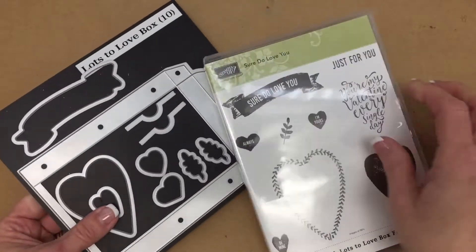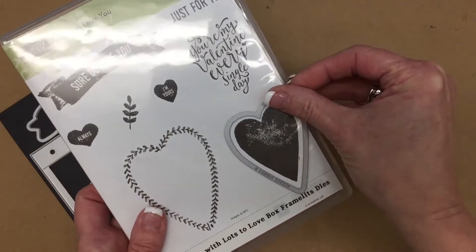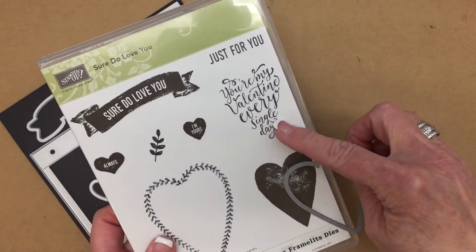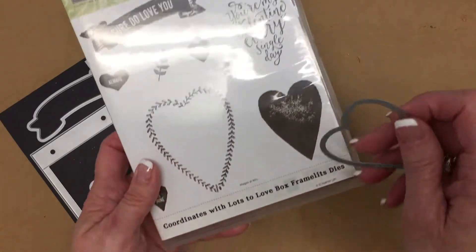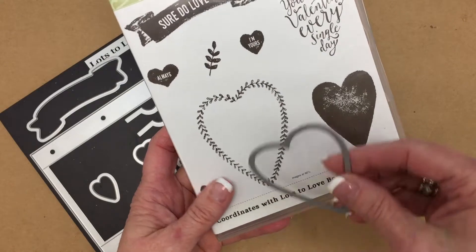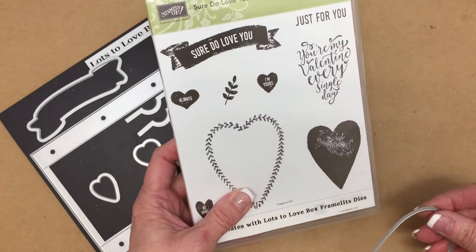Let's take a closer look at the stamp set and the coordinating framelits. You'll notice this heart right here — you'll be able to stamp and cut out this heart. You can also stamp words up here and cut that out using this heart. Another neat idea is to stamp the image and then actually cut out the inside, which looks great when you do that.